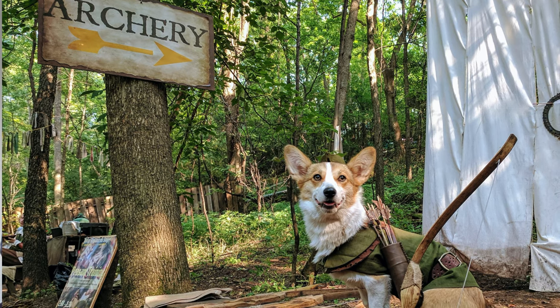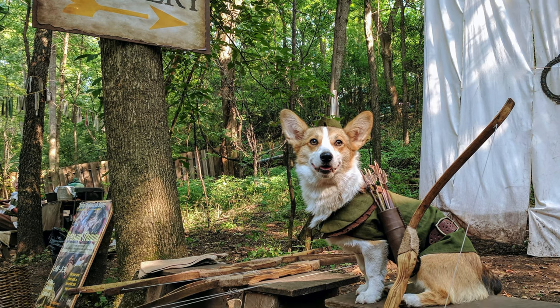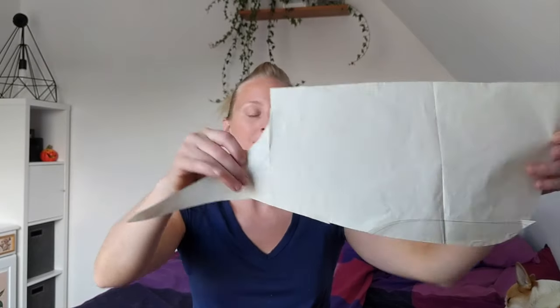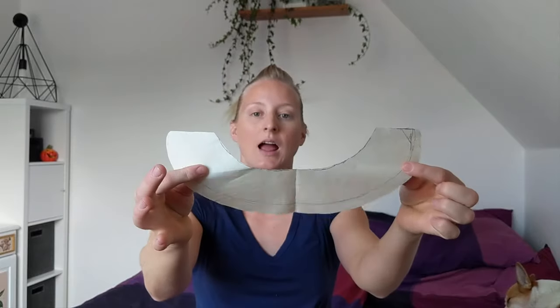Our starting point for designing this costume is going to be a pattern that I used to make Robin Hound in 2016's Renaissance Faire. The pattern pieces include the main body and the collar. We're going to see how we can use these and modify them to make this a Sherlock Holmes costume. And, like last week, because we still only have a limited quantity of fabric to work with, we're going to make a mock-up first.